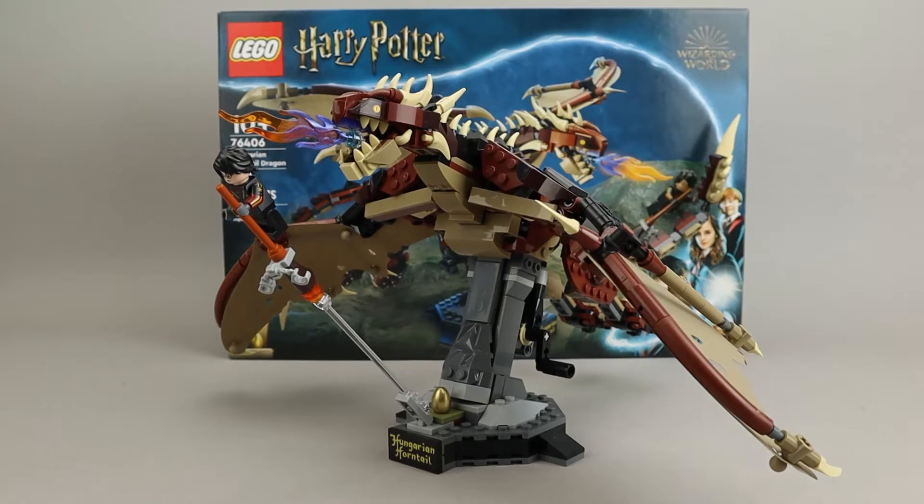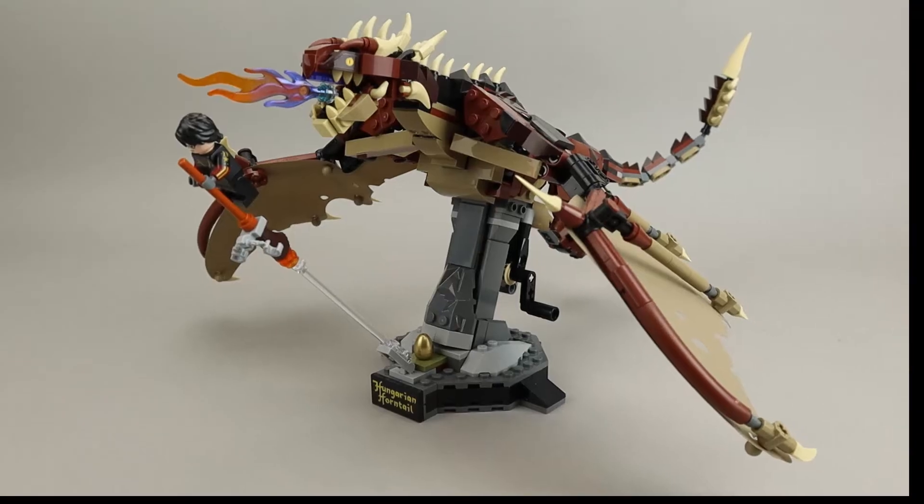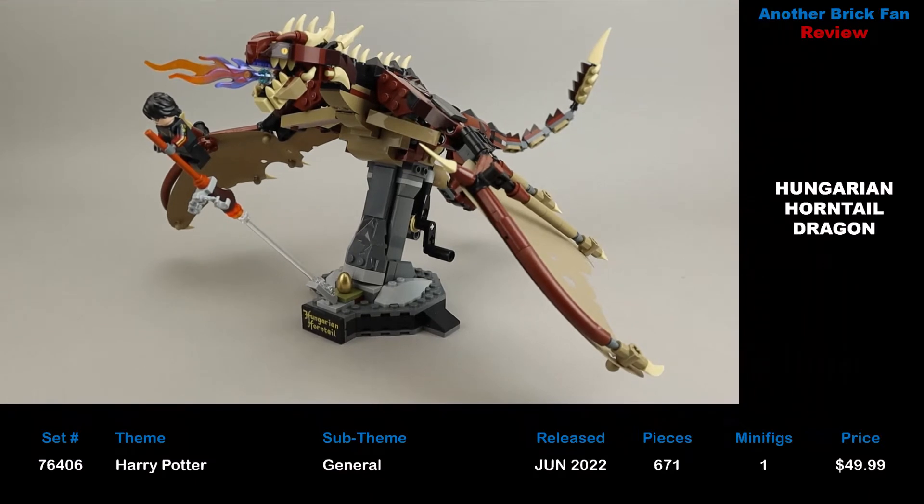Another Brick Fan with a Harry Potter set — this is the Hungarian Horntail Dragon. This is set 76406, released in June 2022. It has 671 pieces, one minifigure, and cost about $50 when it was released.